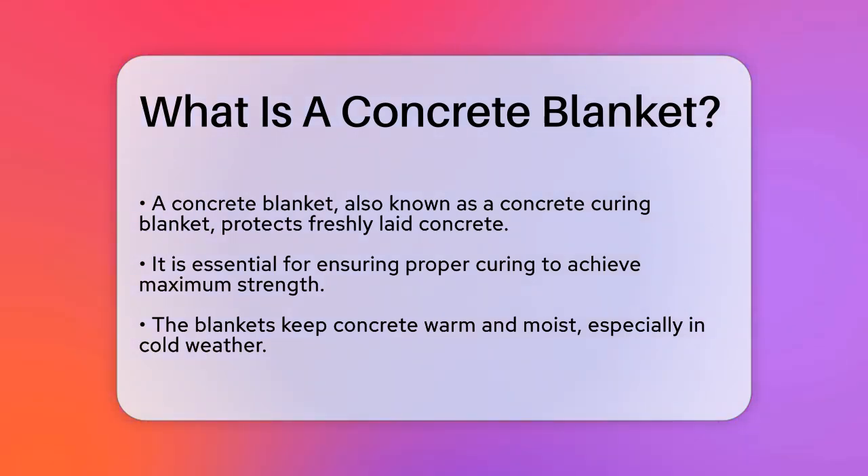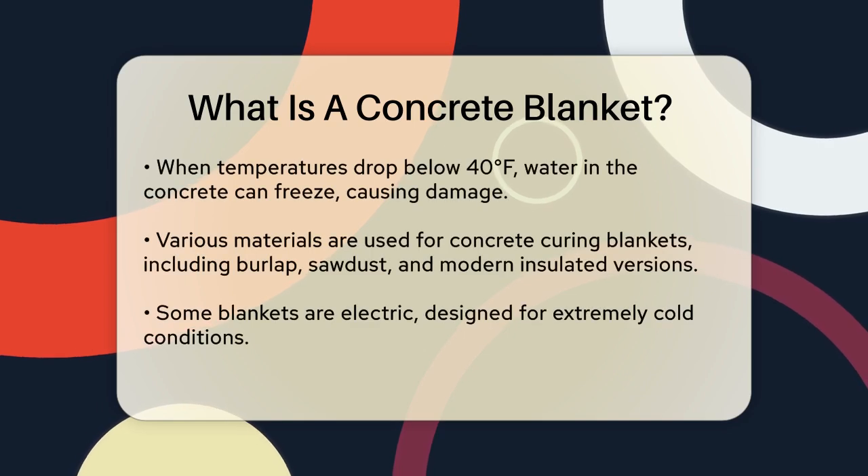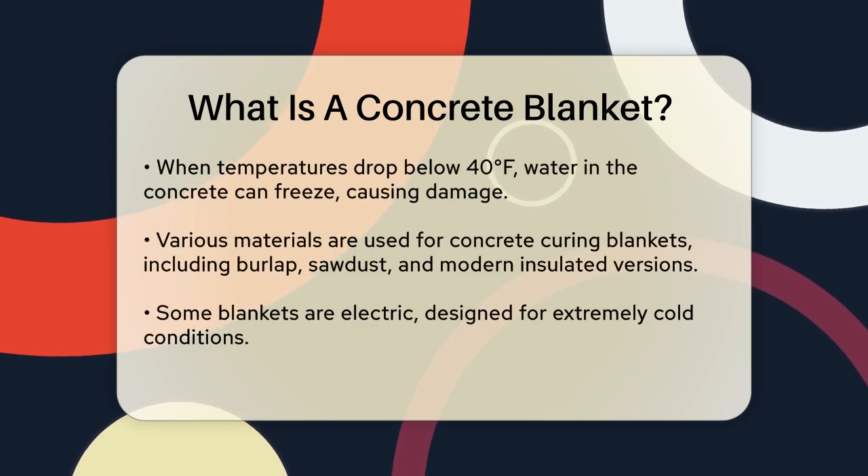Imagine you've just poured concrete for a new foundation or a driveway. Now you need to ensure it cures properly to gain maximum strength. These blankets are designed to keep the concrete warm and moist, especially in cold weather. When temperatures drop below 40 degrees Fahrenheit, the water inside the concrete can freeze, which can weaken the concrete and cause structural damage. So these blankets are crucial for maintaining the right conditions.